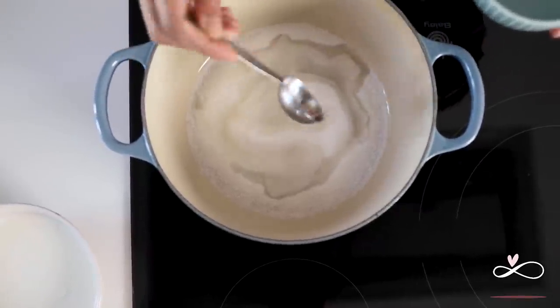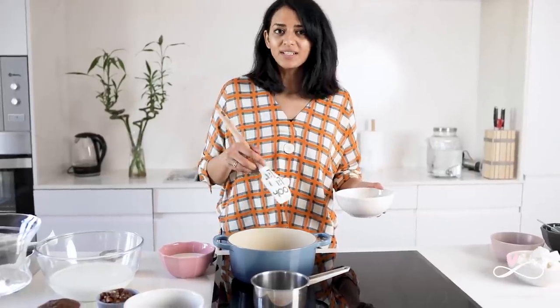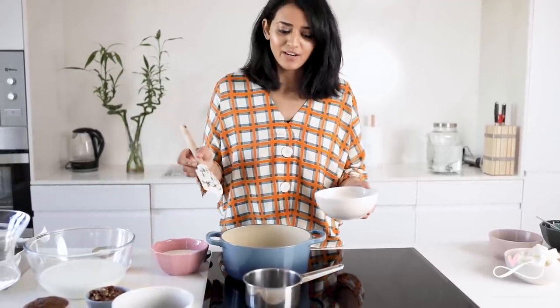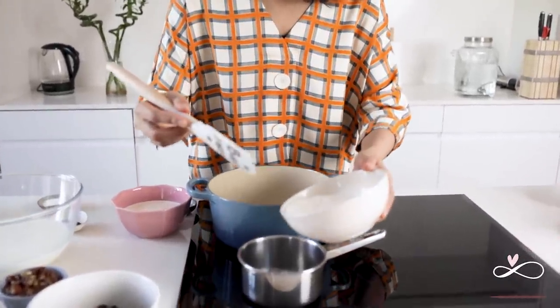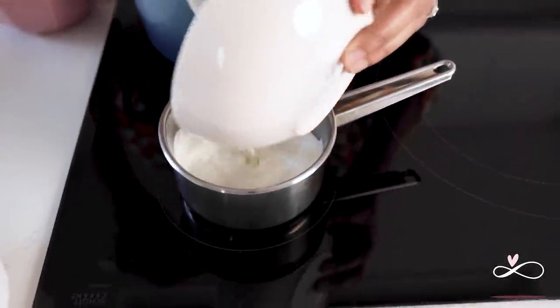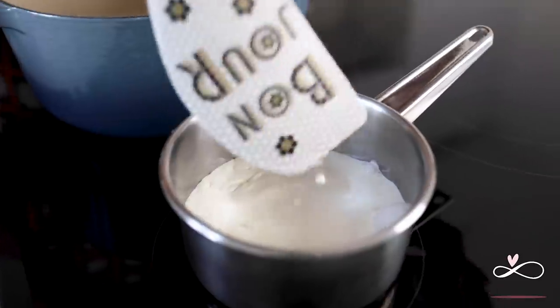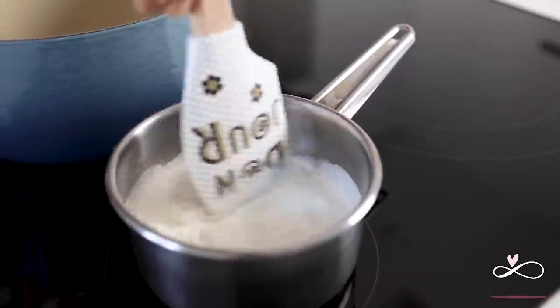In a pan, add the sugar and water. The caramel is going to take about eight to nine minutes to start bubbling or turning brown. So in the meantime, we can make our chocolate ganache. For this, I am going to put some heavy cream in a pan and warm it up until it just starts to bubble.